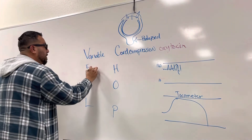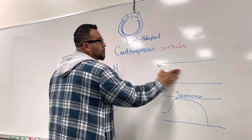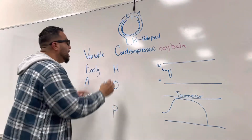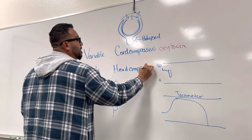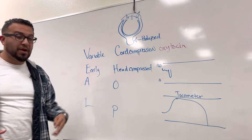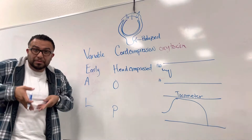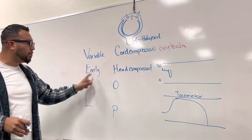The E stands for Early decelerations. Early decelerations means that during the contraction, the fetal heart rate will drop early in the contraction. That usually means the head is being compressed, and that's okay — we can ask the mom to move around, give a little oxygen. Head compression is pretty expected since the fetus is being pushed through the vaginal canal.